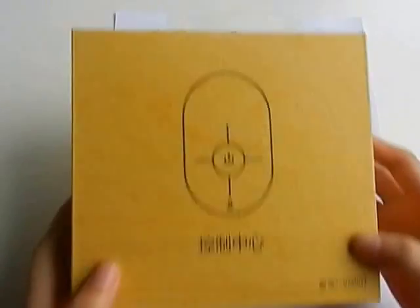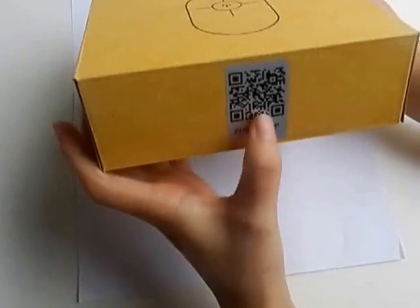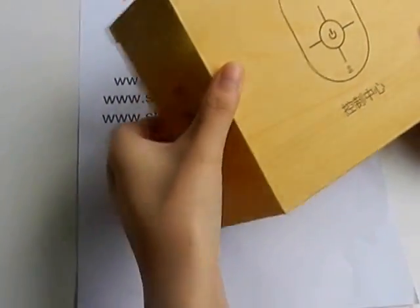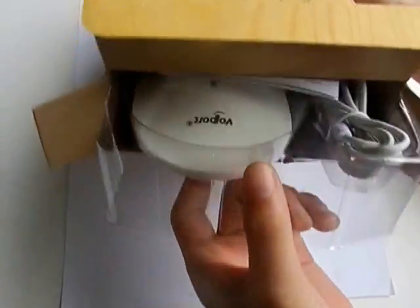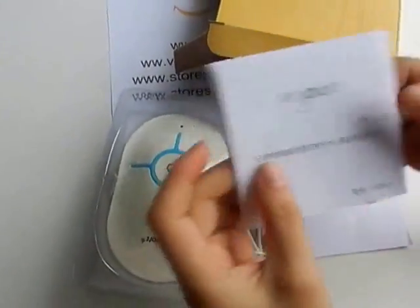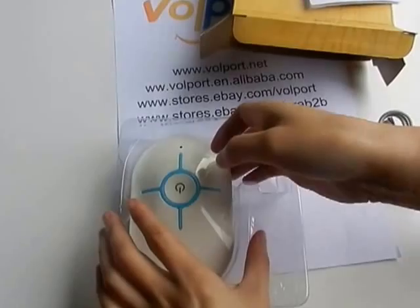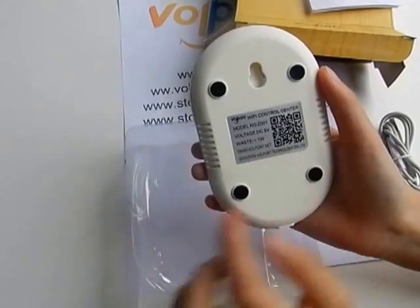This is our package, with all of the products and our logo. There is a QR code for downloading the app. Let's open it. Inside you will find the instruction manual, a USB cable, and the gateway. There is also a QR code for downloading the app on the gateway itself.